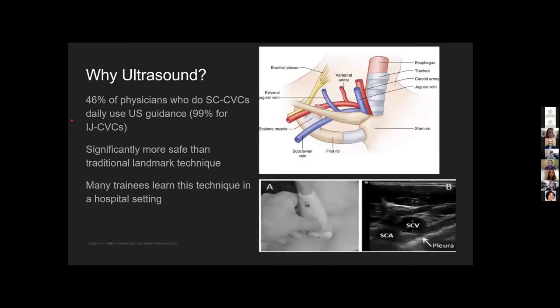So why ultrasound? Traditionally, this procedure is done with the landmark technique where you make an L with your thumb and pointer, put it in your sternal notch, and along the clavicle where your pointer lines up is approximately where the subclavian vein is. Obviously, this is much easier to find with an ultrasound machine, as you're less guessing and can actually find it. It's significantly safer when done under ultrasound and is becoming more prominent in use.